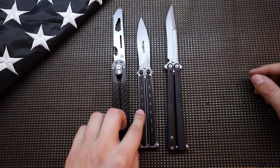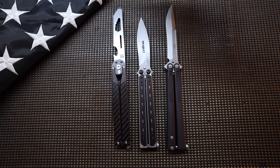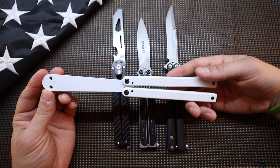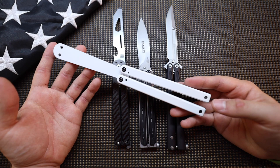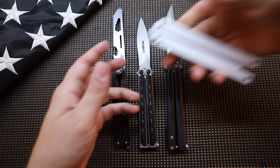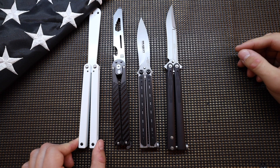Next up, since we showed it earlier, might as well bring in the Squid Industries Squiddy again. This thing is super fun to flip around — it's made out of PVC and is really inexpensive, coming in at about $45 from their website or Blade HQ. No latch or anything; it just click-clacks around and it's a fun little thing to flip. You may have seen me flipping this over on my Instagram. It's on the larger side as far as handle and blade proportions go — more of a standard size.